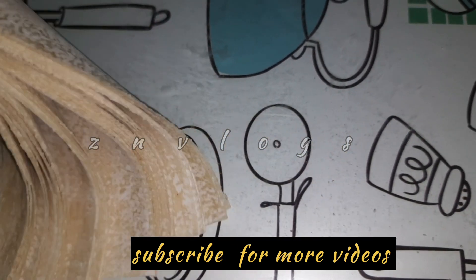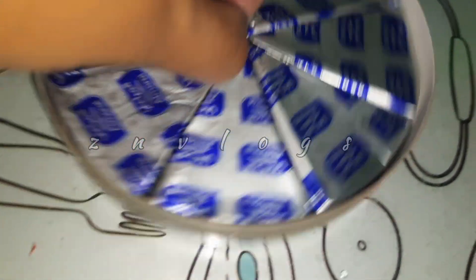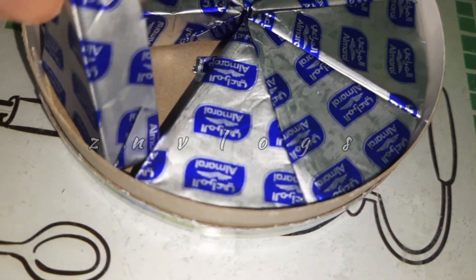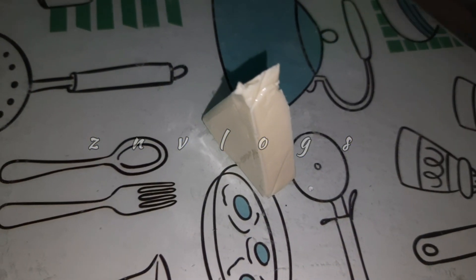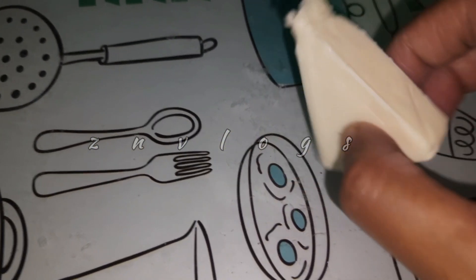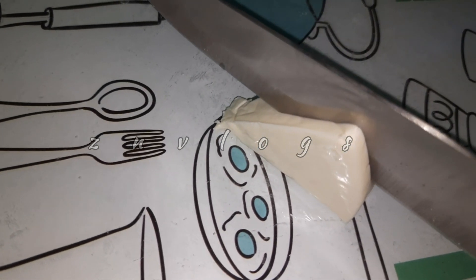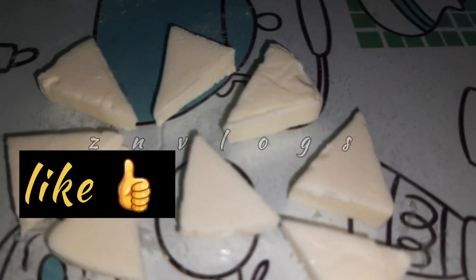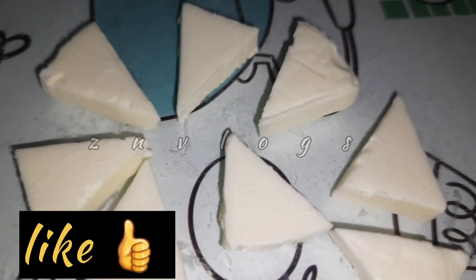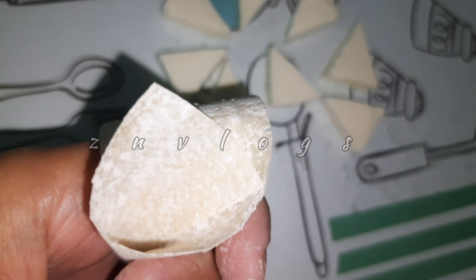We are ready to cut the sheet. Put half a piece — I will cut half a piece. If you cut half a piece, they will cut half a piece.